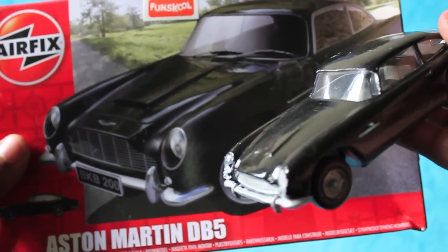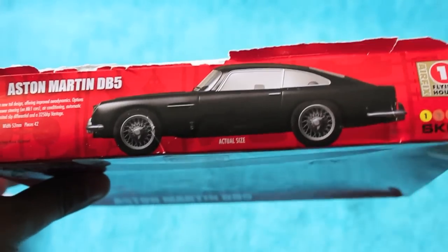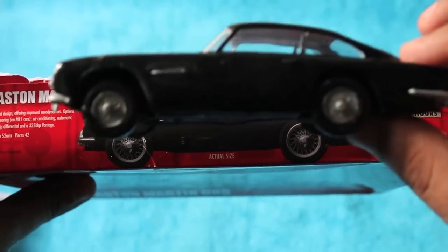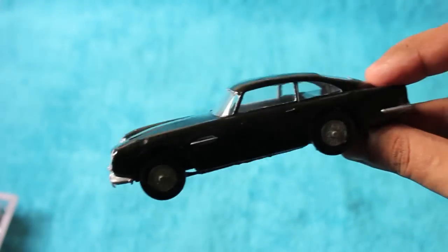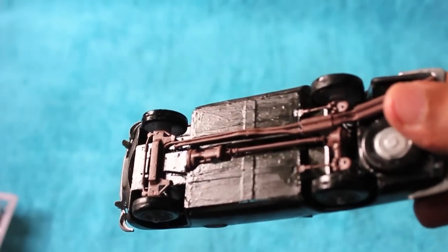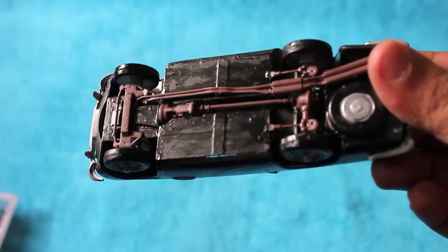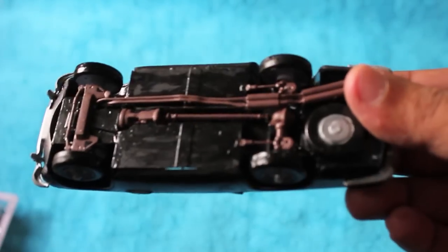As you can see, it compares quite well with the packaging. On the packaging they give you the actual size, which matches the product, so you can know the actual size of the car before buying. There is quite a bit of detailing — even the engine and the suspension — everything you have to stick manually and paint individually.